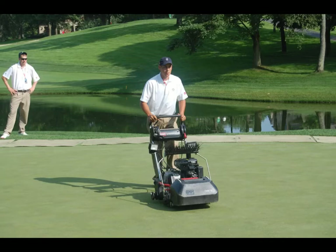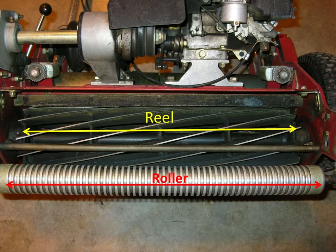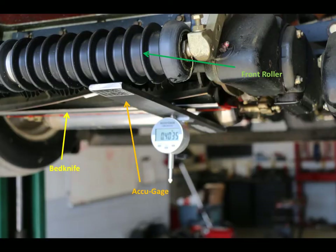As a brief review, mowing is a daily practice where the height of cut is the single most important factor in determining the cultural intensity for putting green management. Major components of the cutting unit include the reel and the front roller. Associated with the reel is the bed knife, where the actual cutting of the turf leaves occurs. The bed knife and front roller determine the cutting height of the unit.